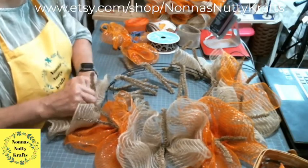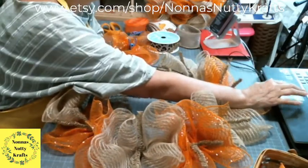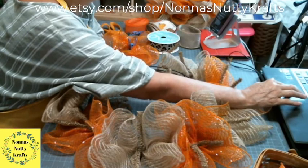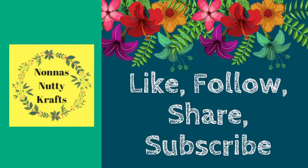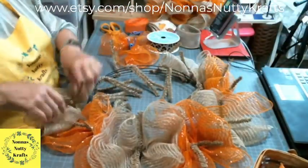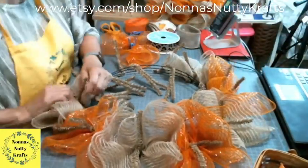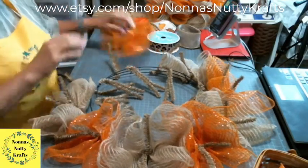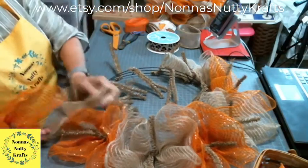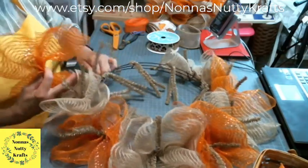Thank you — you guys float my boat! You can see my little 'float my boat' and 'subscribe' graphics. If you don't mind subscribing on YouTube, that would be fabulous. Hello Daytona Beach! Welcome — I'm up in Virginia. It's been hot up here; I'm sure it's even hotter down there.